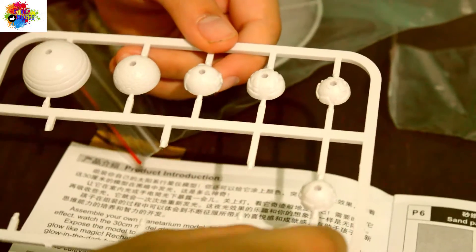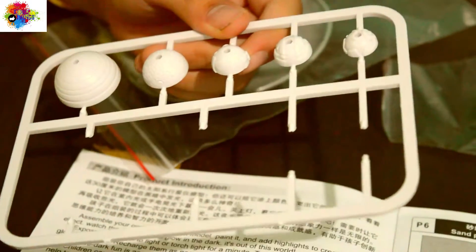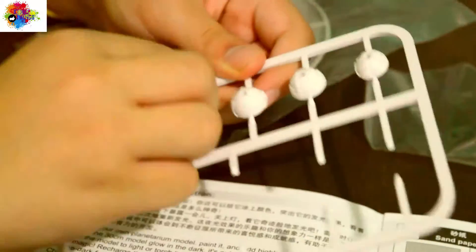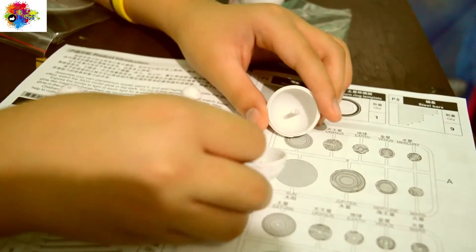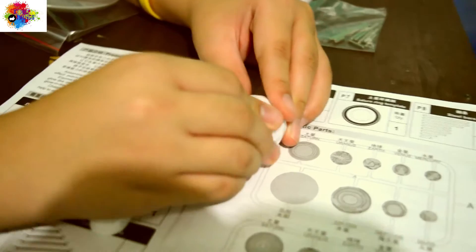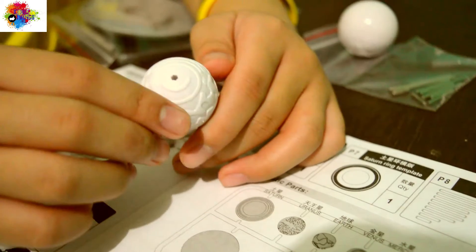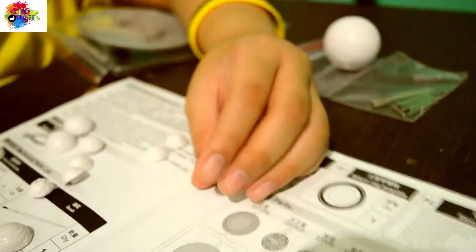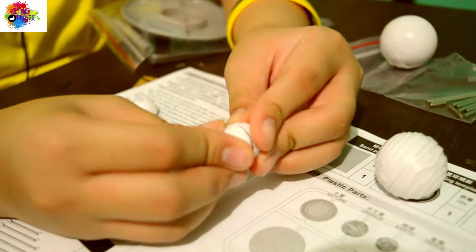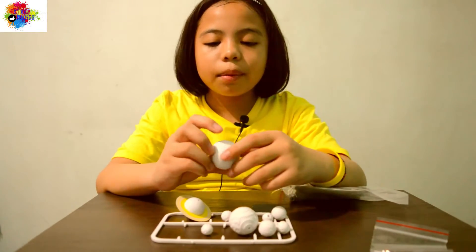I think it's easy to remove, guys. You just need to twist it like this. You just need to connect it like a Kinder Egg or Kinder Joy, like that. So you just need to do this for the rest of the planets — not for the rest of your life, just for the rest of the planets.